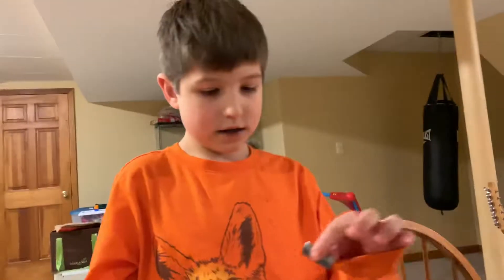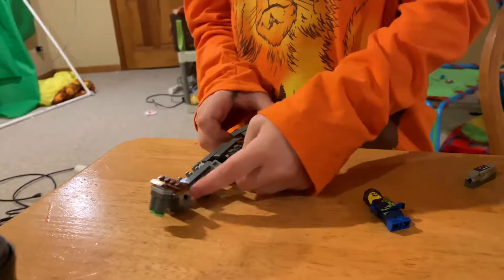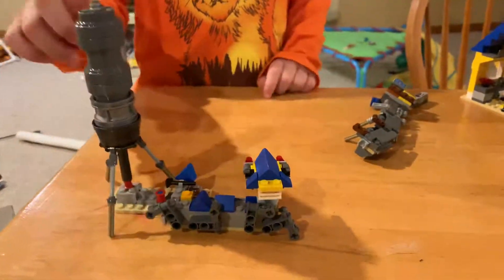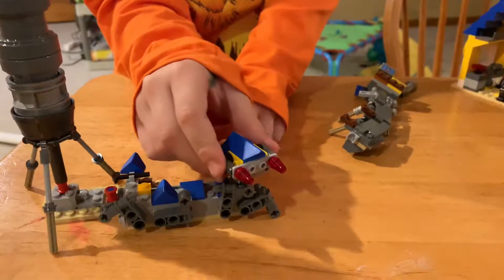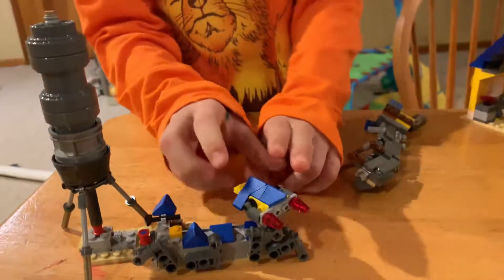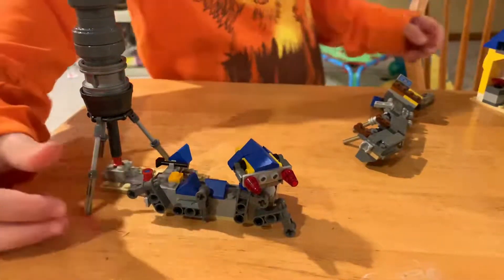We got this which can launch stuff, and so can this one over there. Here's the water system — here's the water tower. There's like a little laser, like pew! And then this pumps through the water — I think it's supposed to.